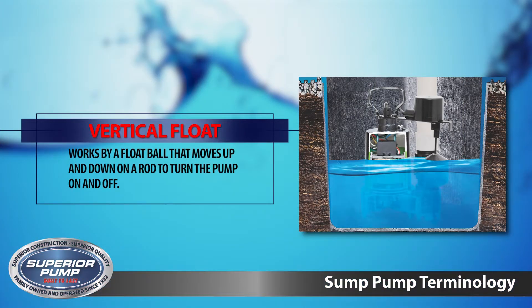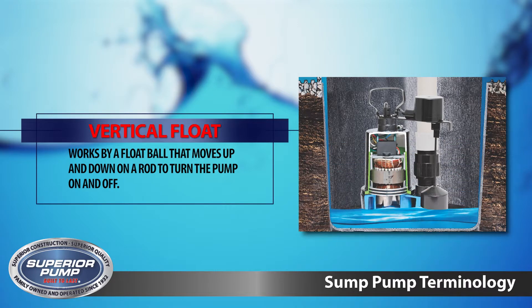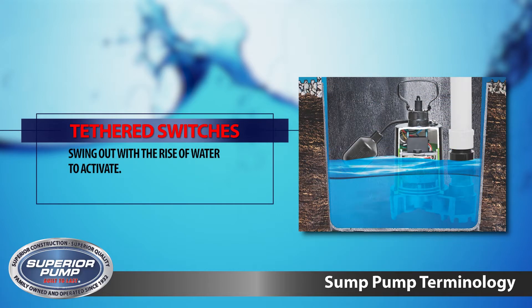Vertical float switches work by a float ball that moves up and down on a rod to turn the pump on and off. Tethered switches swing out with the rise of water to activate.